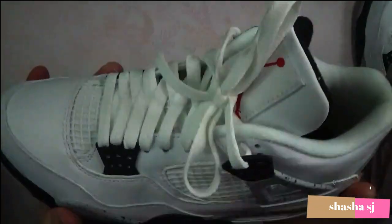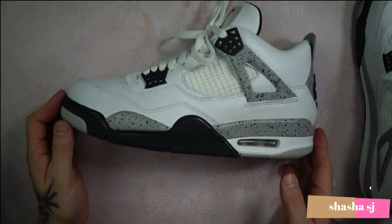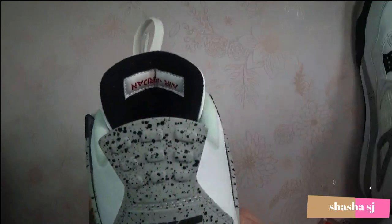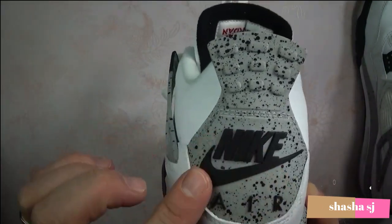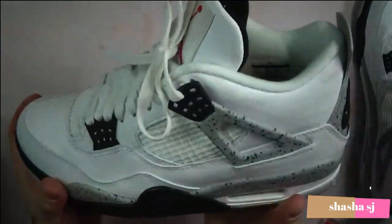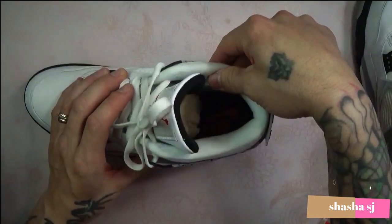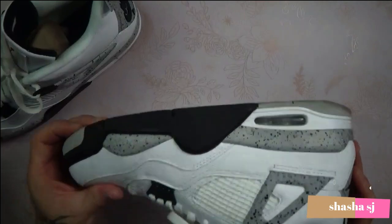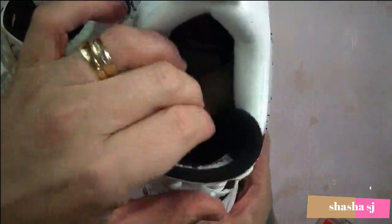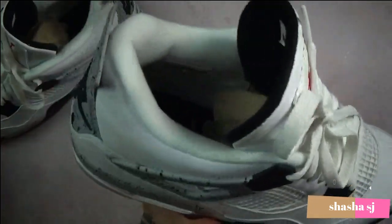Let's check these out. Here is the Air Jordan 4 Cement Gray 2016. As you can see, it has the original Nike Air on the back, just like they did back in 1989 when they originally came out, as worn by Michael Jordan himself. They look like nice sneakers — never worn, still have the shoe guard in there to keep them from getting creased.